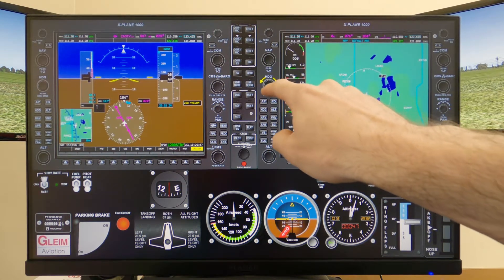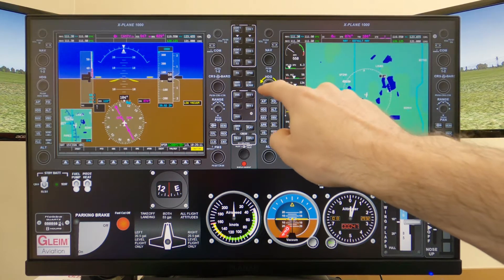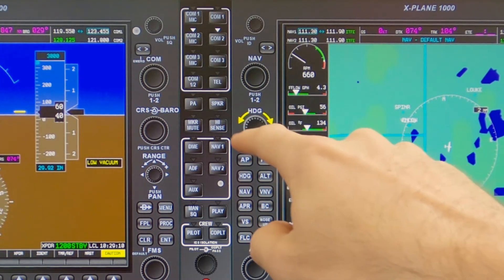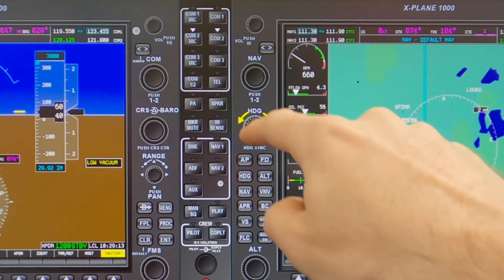Knobs take a little more practice to get used to their operation. When you place your finger on the edge of a knob, you'll see two yellow arrows showing that the knob can be turned. Slide your finger around the edge of the knob to turn it incrementally, simulating the twisting action of a physical knob.